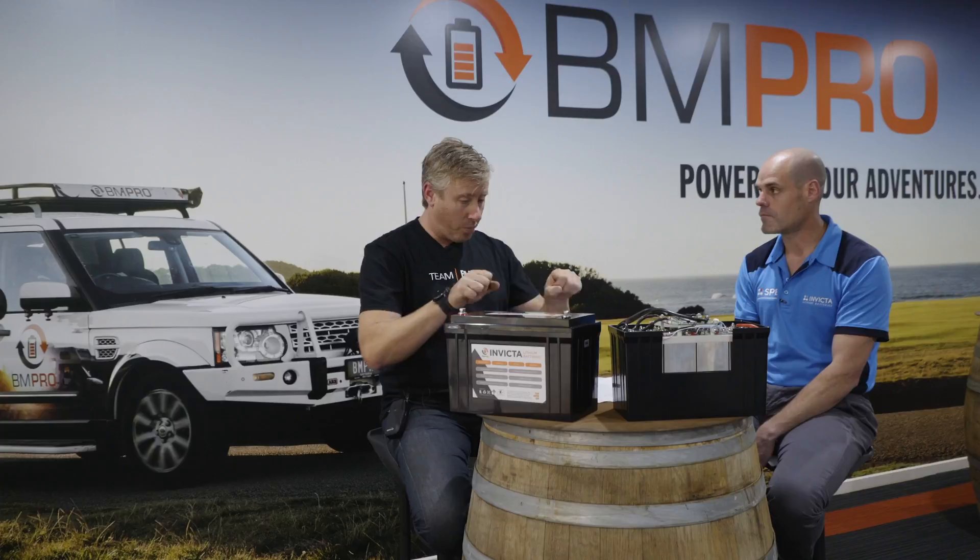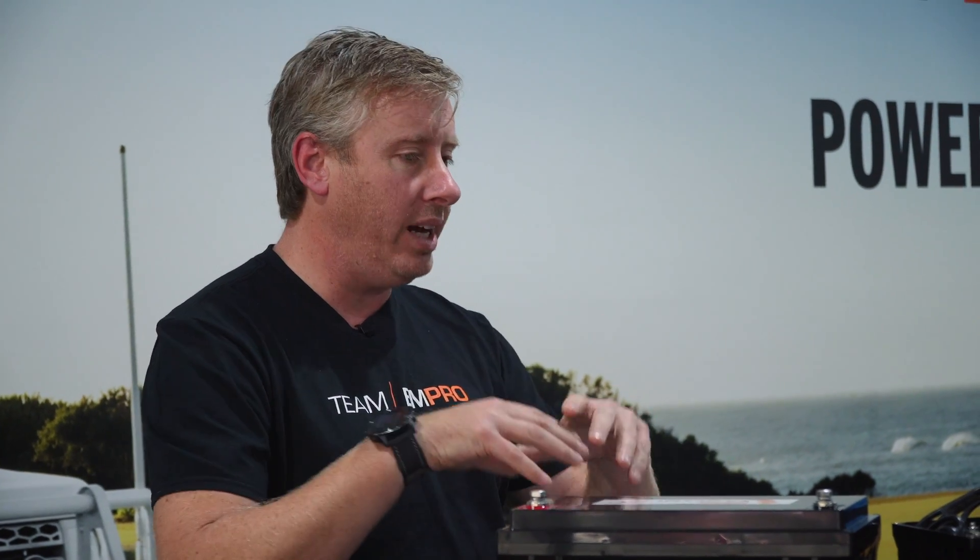Now we know that with lead-acid batteries, if we're going to parallel up batteries, we've got to keep cable lengths similar size so that we don't have a different amount of resistance, because we know copper in the wire creates resistance. So we want to have all of our cables and terminals all the same length. Obviously we need to put fusing in — always good battery practice whether it's lead-acid or lithium — sticking a fuse on the positive side.